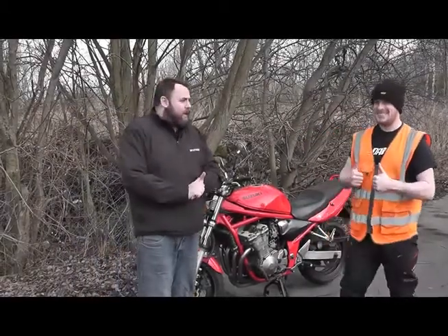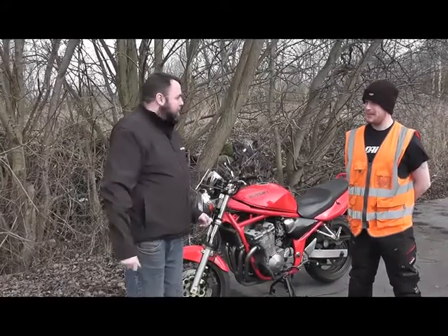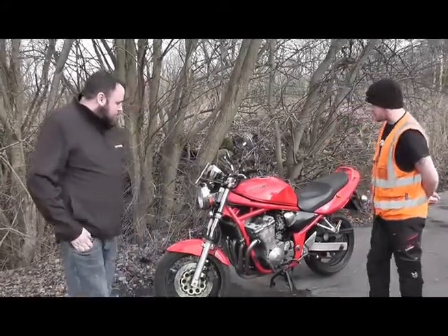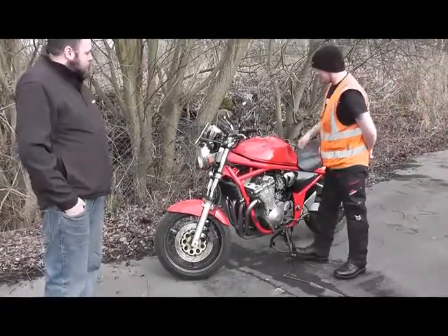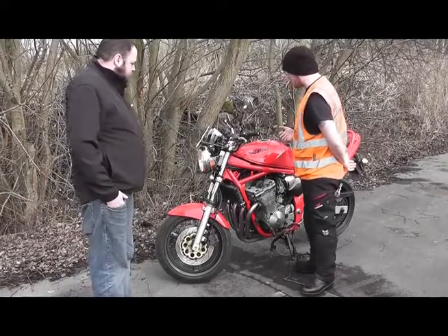I'm here with Steve from Backcountry Motorcycle Training. Steve's going to demonstrate to us what he looks for when he's prepping the bike ready to go out. We're on a Module 2 today, so we need to make sure the bike's in a good condition — especially more so on test.